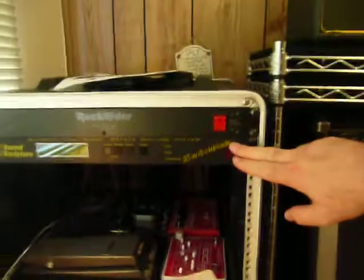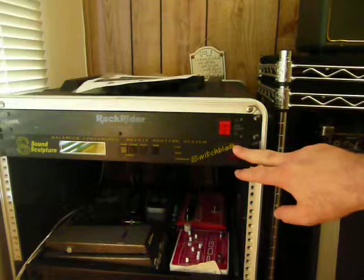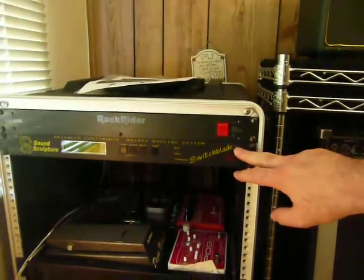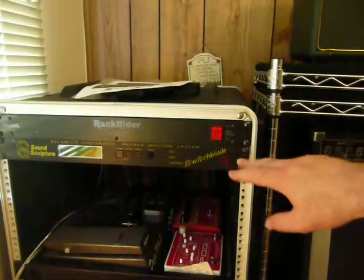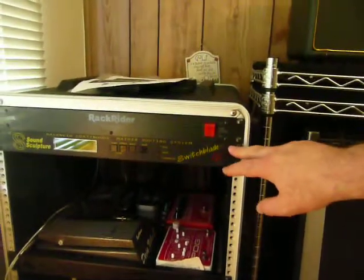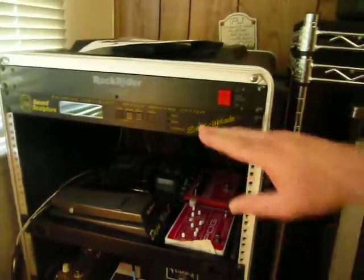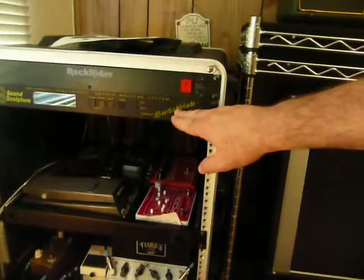The heart of the system is this Switchblade GL here. That's an outstanding routing system, because you can run effects in any order — parallel, series, doesn't matter. You can mix inputs, sum the inputs and so forth. It's a very clean, noiseless unit; I can't say enough good things about it.